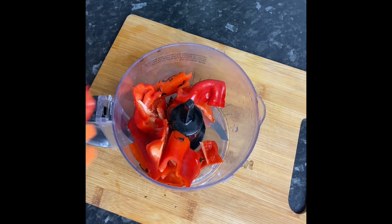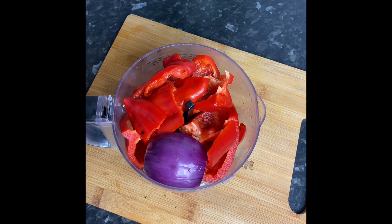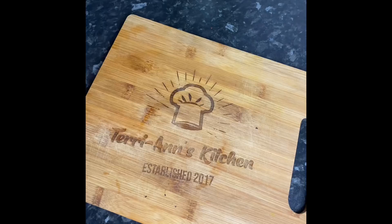I'm also gonna be adding in some red onions as well as some tomato puree. I prefer adding my tomato puree to my food processor to blend with the peppers, as I find it really helps give that nice rich red color that jollof rice is known for.